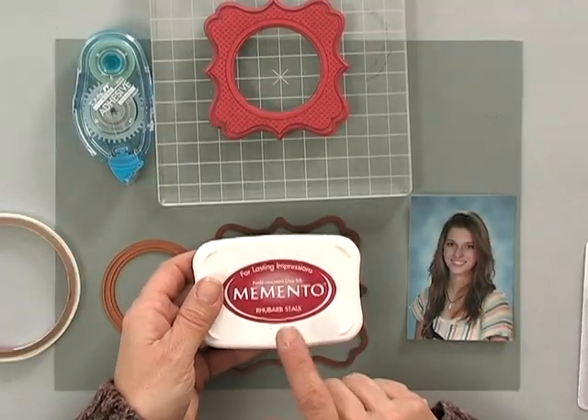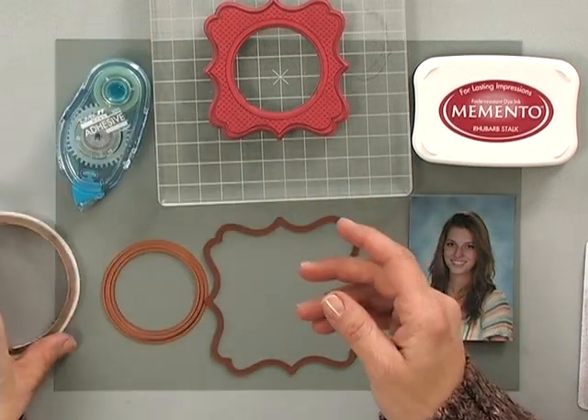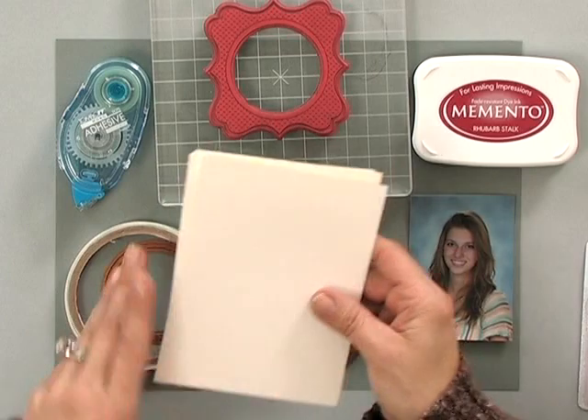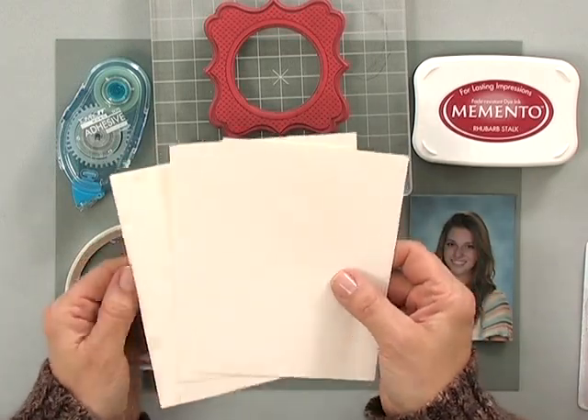You're also going to need some ink, and I would coordinate your ink based on what color you think the person would prefer for their kitchen. My kitchen is done in lots of cranberries and warm tones, greens and browns, so I'm going to use some of the Memento rhubarb stock. You're also going to need some adhesive, some score tape, and some cardstock — I'm using the Gina K Designs Pure Luxury Ivory cardstock, and this happens to be the layering weight.